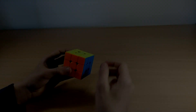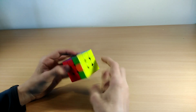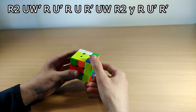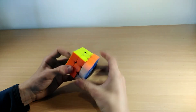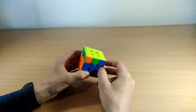The Gc perm is when the headlights are here and the bar is at the back right side. The algorithm goes: R2 U' R U' R U R' wide-U R2, and then it's just a normal insert.